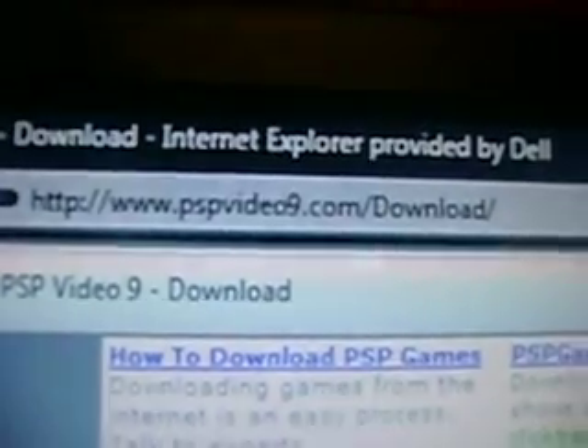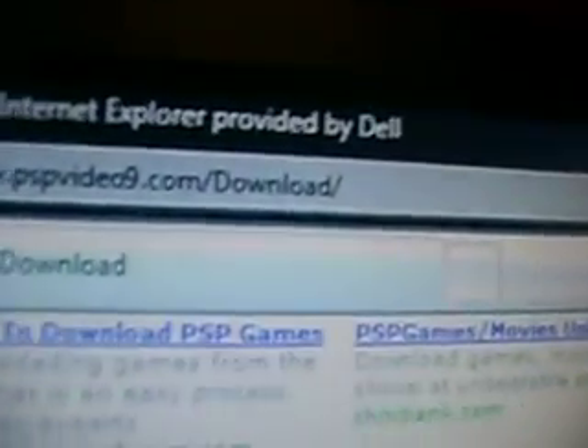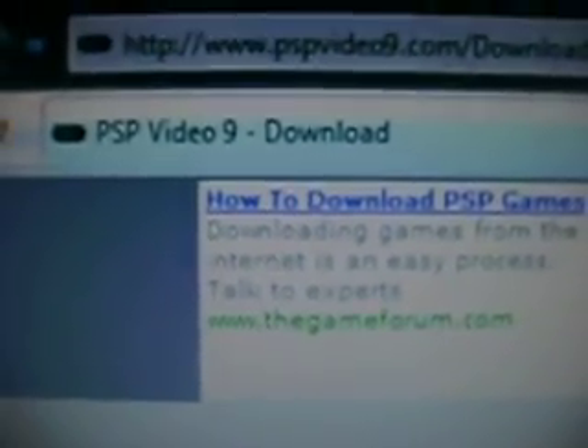What you want to do is go to this site: www.pspvideo9.com/download/. It'll be in the right description of the YouTube video, so it'll be a lot easier to find.